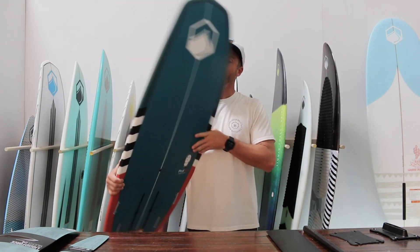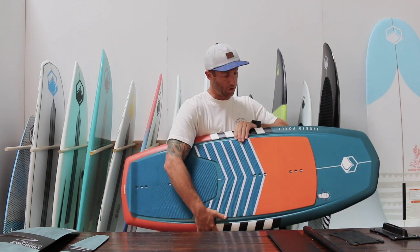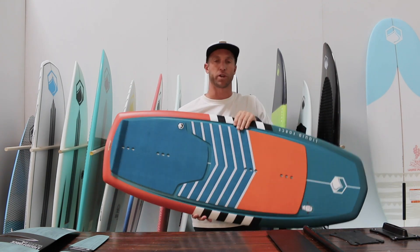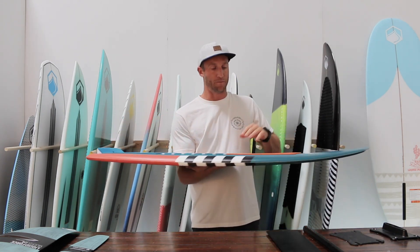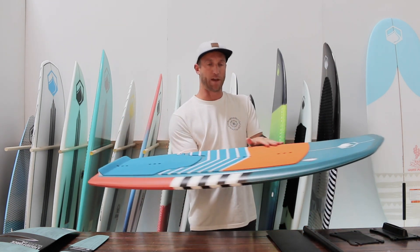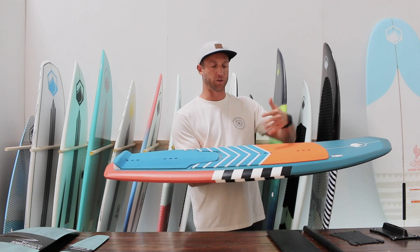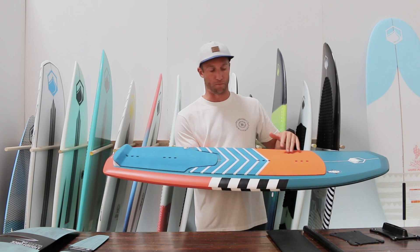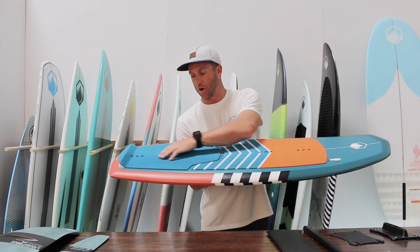I really like the new concave flat deck up here — it's great and I really feel connected with the board. I don't really like boards that had a rolled edge to them, because if your heel or toes are hanging off you might lose your balance. With this you've really got that flat feel so you feel really connected to the board.